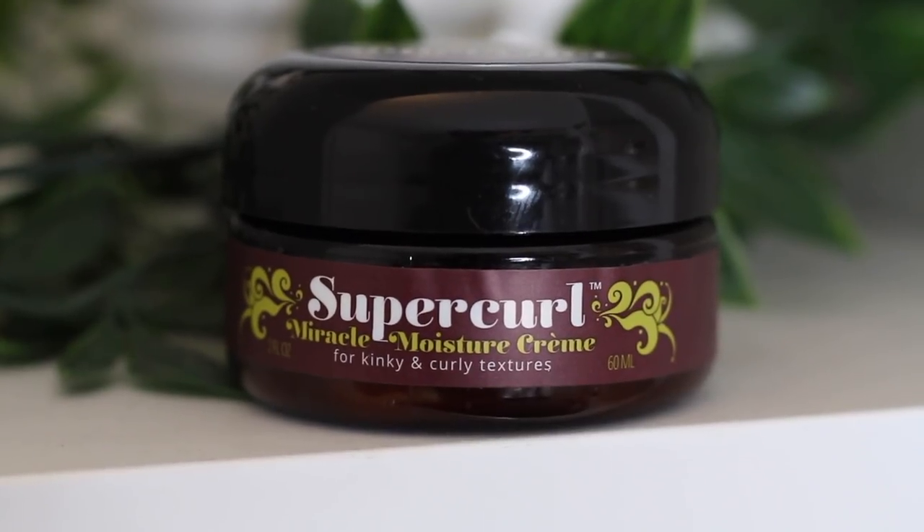Then on the back right section I went ahead and put on the Super Curl Miracle Moisture Cream. This is supposed to hydrate, detangle, define, and add moisture to dry curls. The first four ingredients are water, soybean oil, glycerin, and coconut oil. It has a really nice smell — very sweet and good, no complaint with the smell whatsoever. I believe it's about two ounces, though I'm not a hundred percent sure.